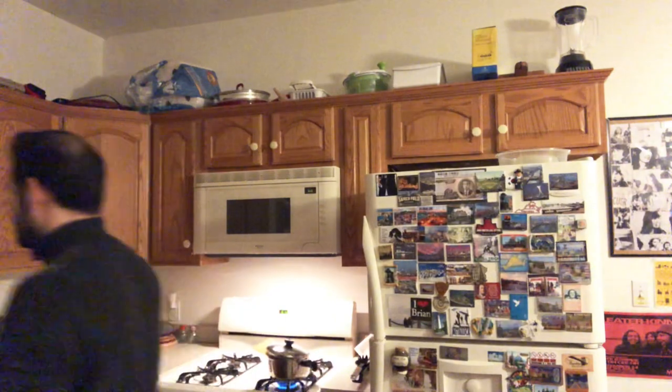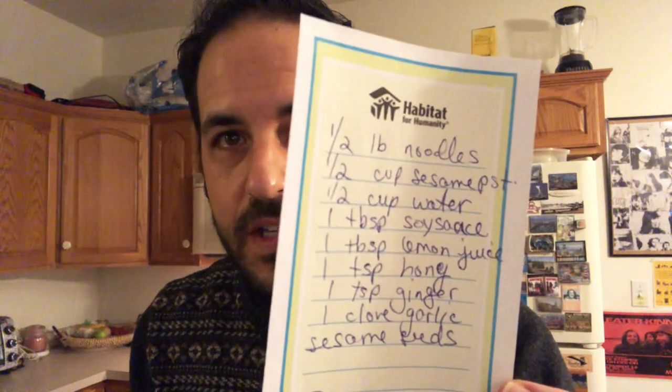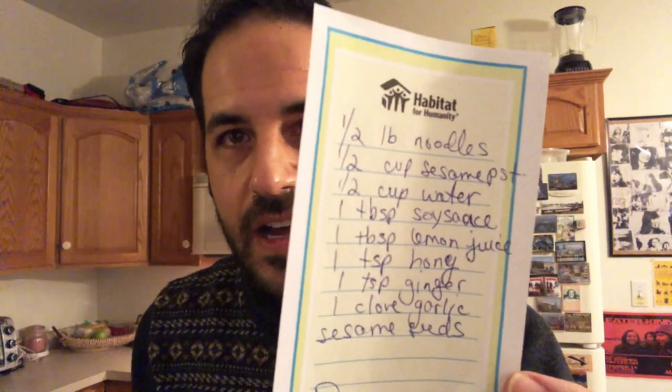This is a mortar and pestle — it's probably about 10 or 15 pounds, super heavy. The full ingredients list is: noodles, sesame paste, water, soy sauce, lemon juice, honey, ginger, garlic, and sesame seeds at your discretion. I eat this dish without sesame oil, but when I reheat it later I do pour sesame oil on it — I find that makes it better.